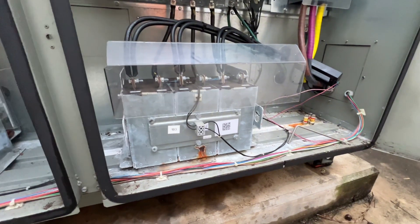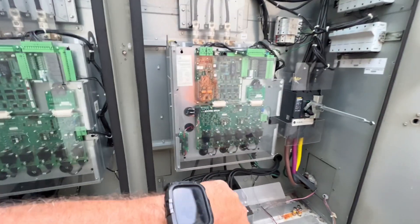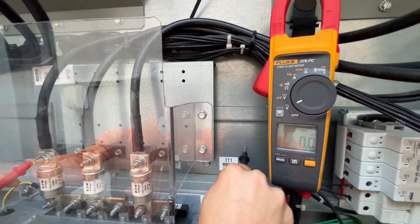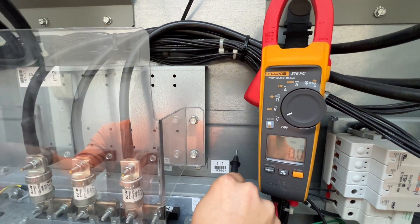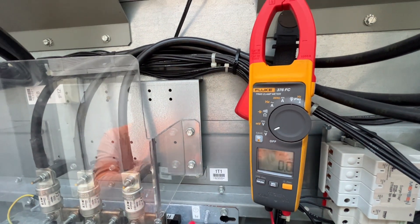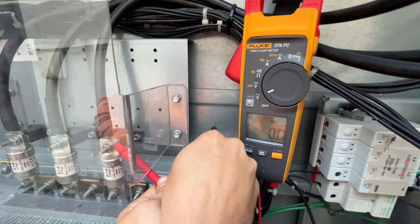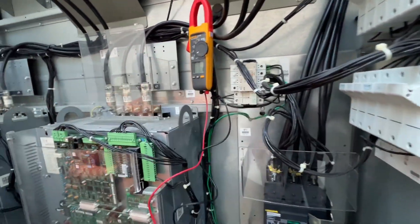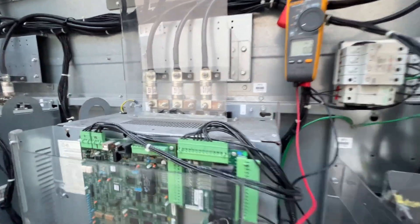We'll get new fuses put in there and see what happens. We're also waiting five minutes for it to bleed off — we're a couple minutes into it but we're going to check it here. Alright, high voltage is dead, so I'm going to start taking that guard off. This is still bleeding down — we had like five volts, so we're heading in the right direction.